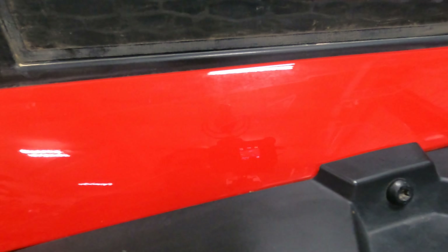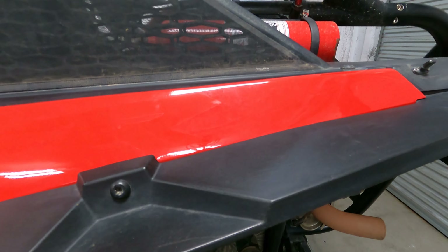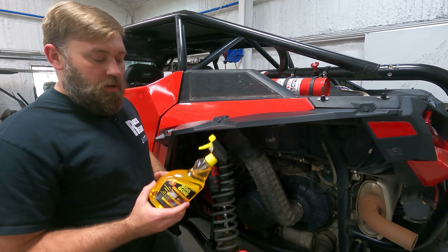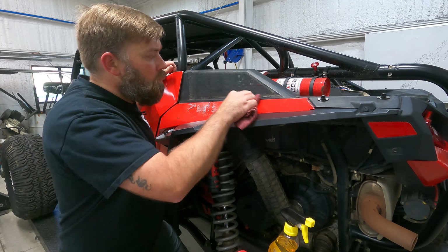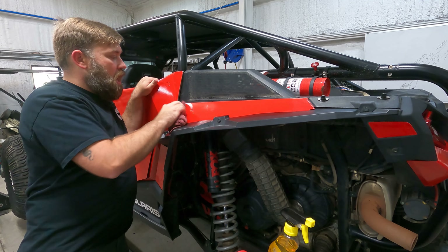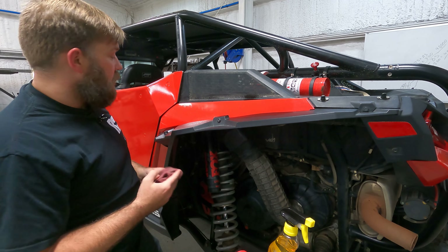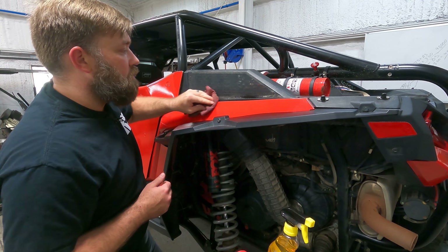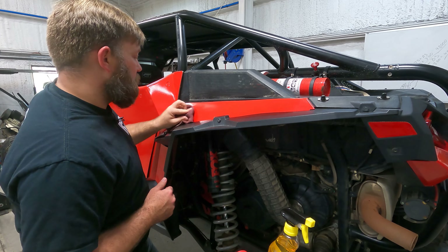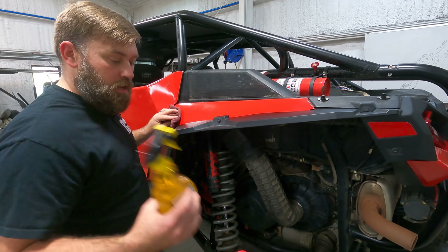Now that the sticker is fully removed, you can see most of the residue came off with it because it was properly heated. There are a few spots with some residue left, but it's really not bad. I'll spray some Goo Gone on there and wipe it clean. If you don't get all the residue off, you'll find out on your next ride because dirt and dust will stick to those spots. Just wash the RZR after your ride and repeat the cleanup process.